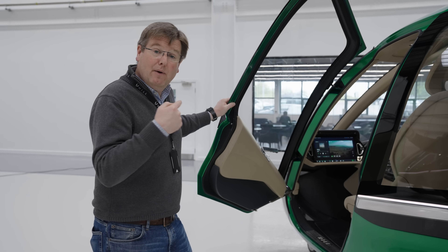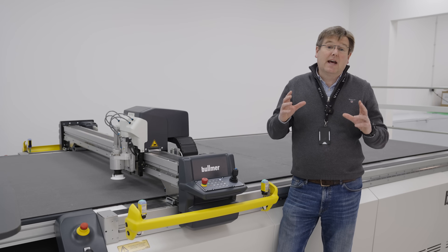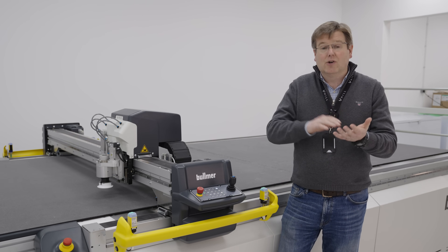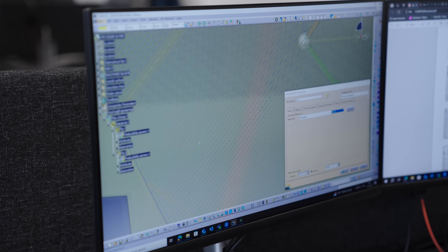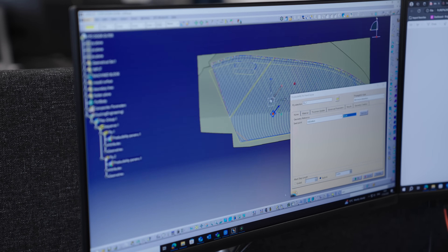Let's go and have a look at how we're making these panels down in the composite shop. The design team upstairs details up the overall design of the door, including all the locking mechanism, the sealing mechanism, and the structural elements. That's then analyzed using finite element analysis to optimize the strength and stiffness of the door against all of the loads that it has to see.